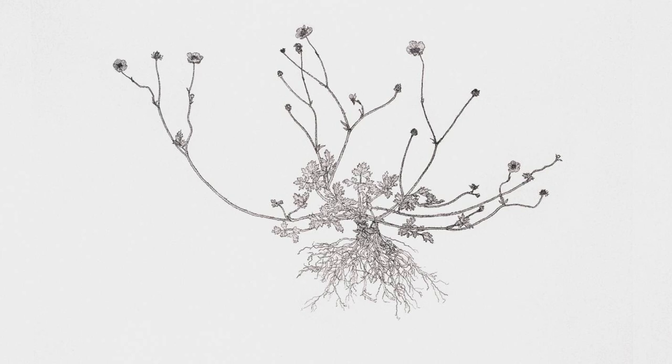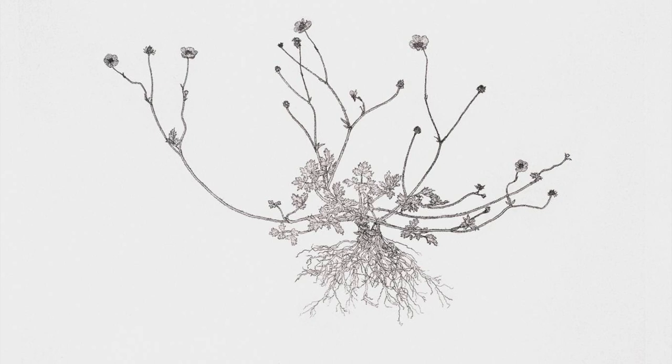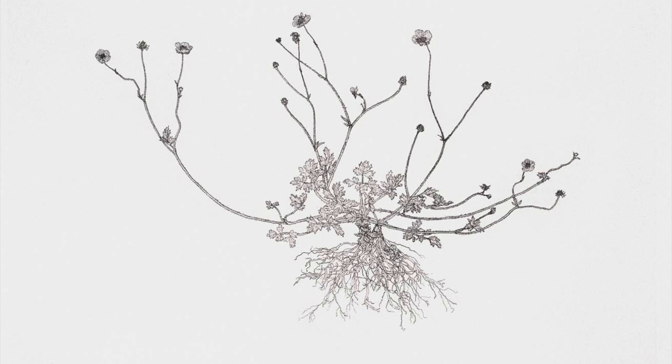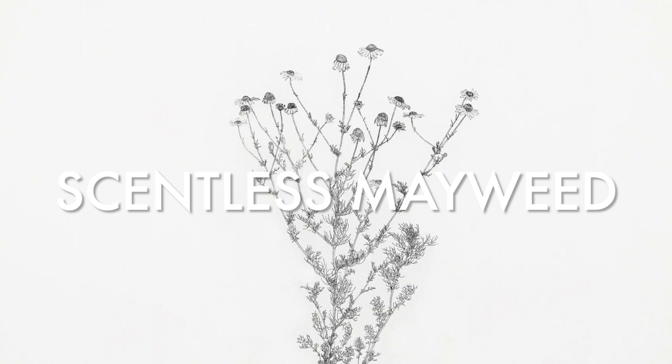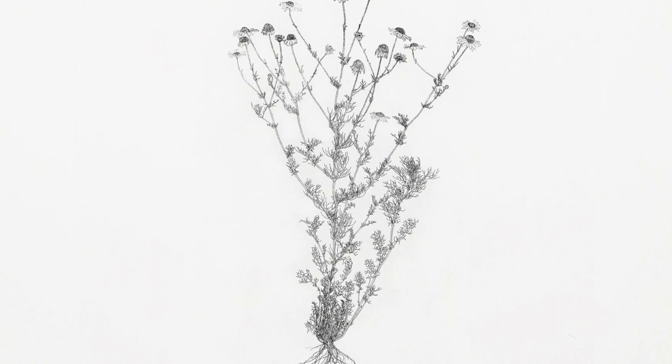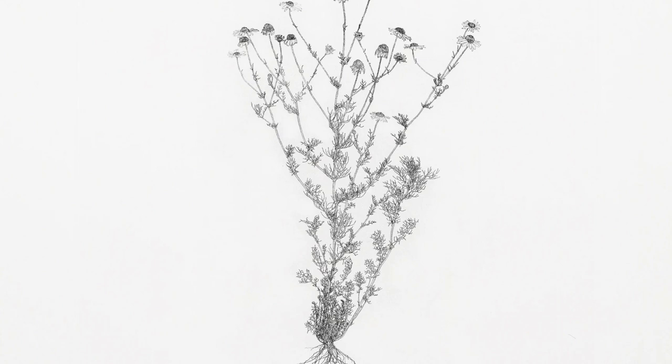Landy uses the title 'Nourishment' for this collection of drawings. Nourishment is typically what we get from food — the support and sustenance that keeps us going, keeps us thriving. He is really interested in that which can be overlooked — another word for this is marginalised — left out, ignored, or pushed to the side.